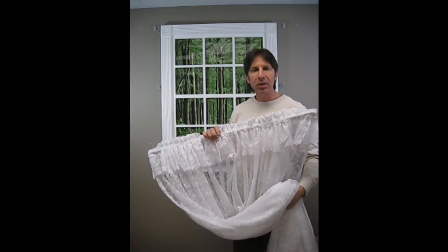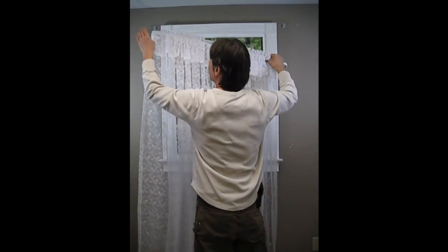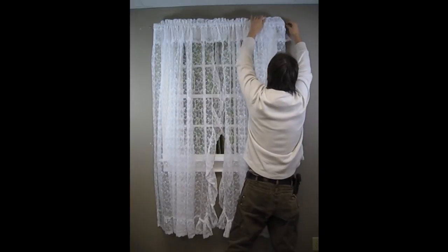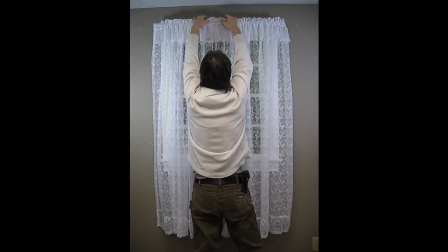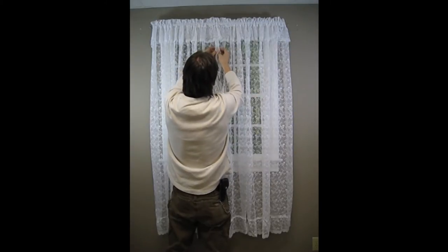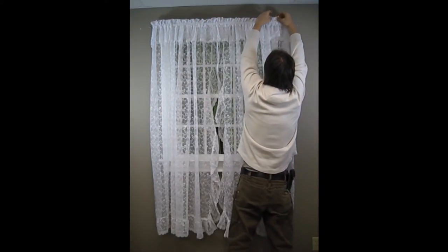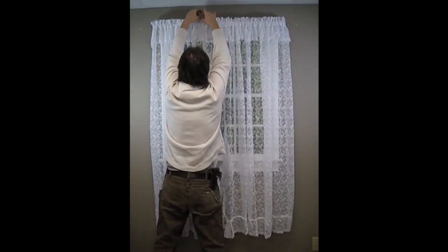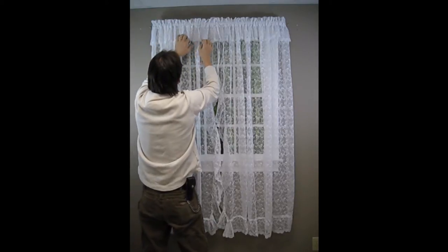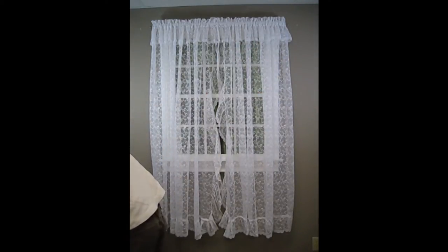I've already ironed and threaded the 63 inch ruffled Priscilla's on the rod and now I'll get going. Generally the first thing I do is find the center point and I'll center the two panels and work out from the center. I want my header panel to be nice and straight with nice folds in it — I don't want it to be cockeyed and crooked and falling down. You'll see me spending a little bit of time making sure the ruffles are nice and straight inside the folds of the panels, not sticking out. And now we'll put the tie backs on.